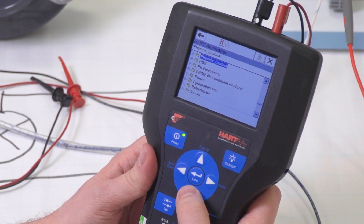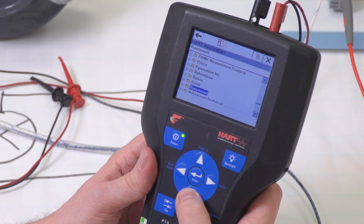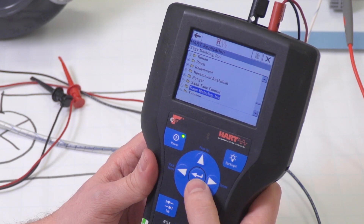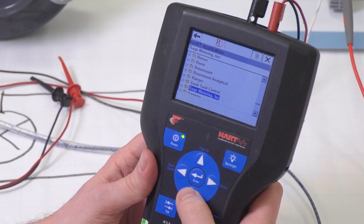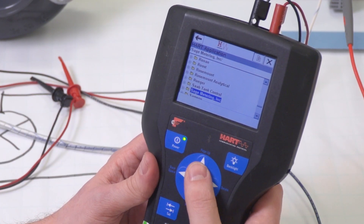But before I start programming, let me explain a little bit about handhelds. When you buy one of these, it will be delivered with a library of device descriptors, or DDs, already loaded. Every HART device has a unique DD file that contains the menus, fields, or wizards that are needed to configure the device. So when a new device is released to the market, you will need to update the library on your handheld with the DD for that new device. Occasionally, a device may also be updated with new functionality that requires a new or updated DD, so you might have to update your handheld then too.